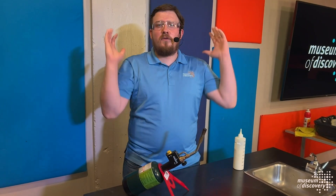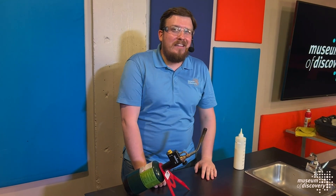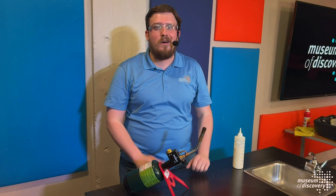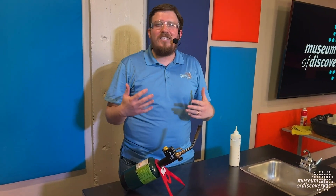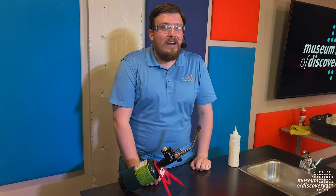Thank you guys so much for joining us for our Science Spectacular. We hope you guys enjoyed it, but you might be left wondering what was happening during that musical science montage. Well, we're going to go through each and every one of those demos and explain the science behind them, starting off with our Lycopodium fireballs.